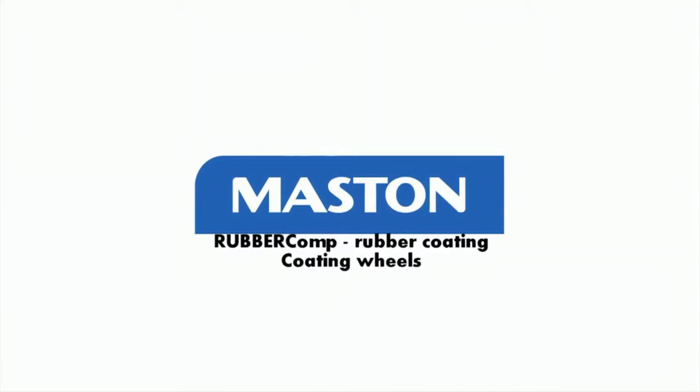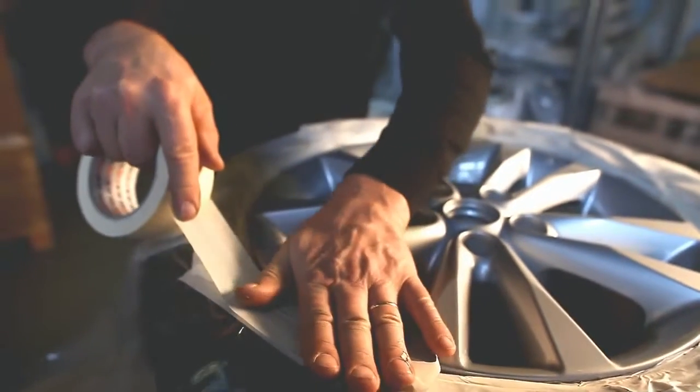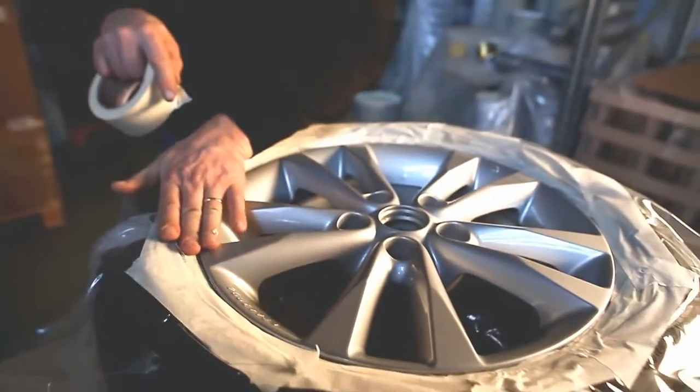Rubber Comp — Rubber Coating for Coating Wheels. First, remove the wheels from the car and clean them with degreaser. Protect surfaces you do not want to coat.